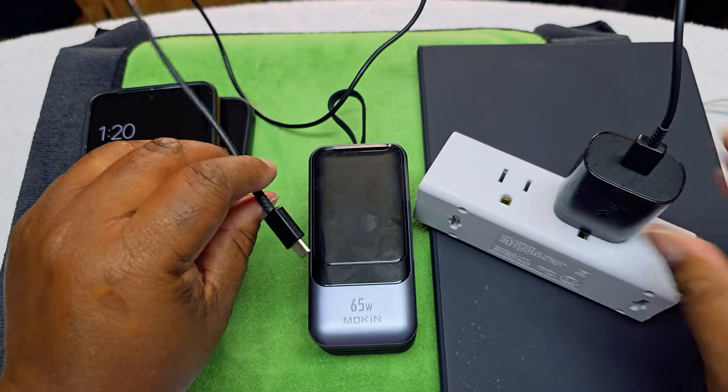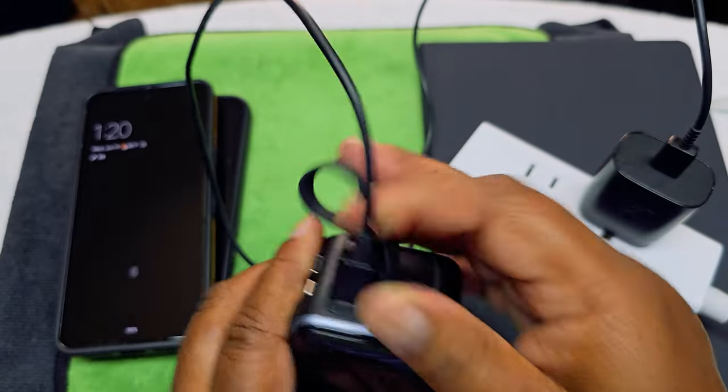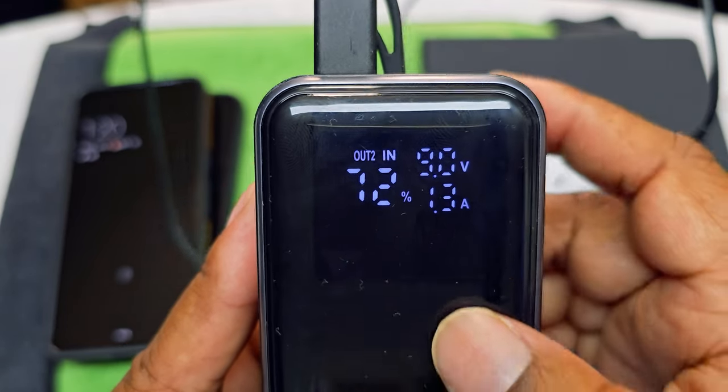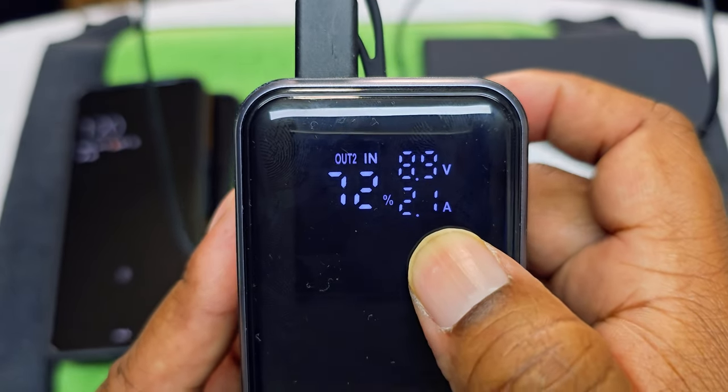Let's try something different. We got this Samsung fast charger — let's see how that looks. Plug it in, there it goes. It gives you the voltage of all the charge coming in. I like that, guys.